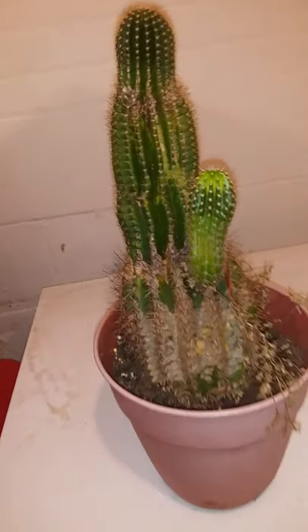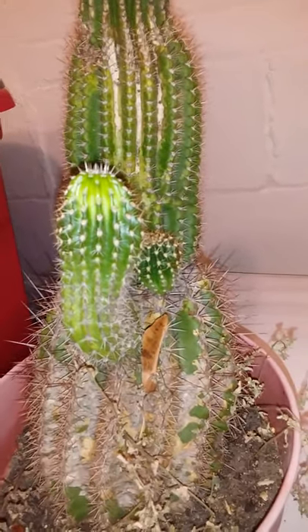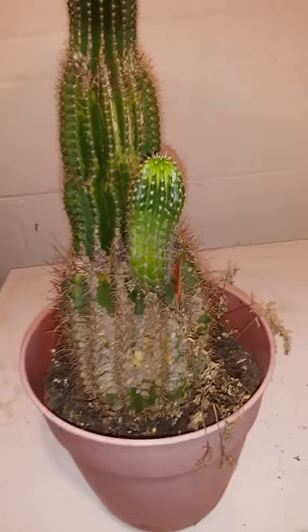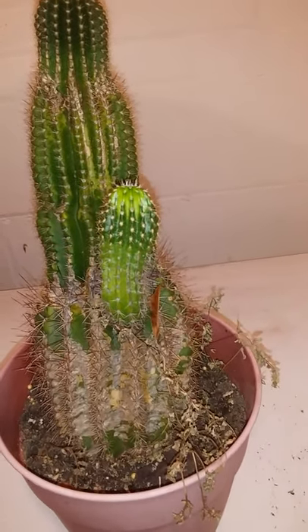As you can see, this plant does have pups on it. And I've been checking over the pups to see if they have any mealybugs. So far, they don't look like they have any mealybugs.